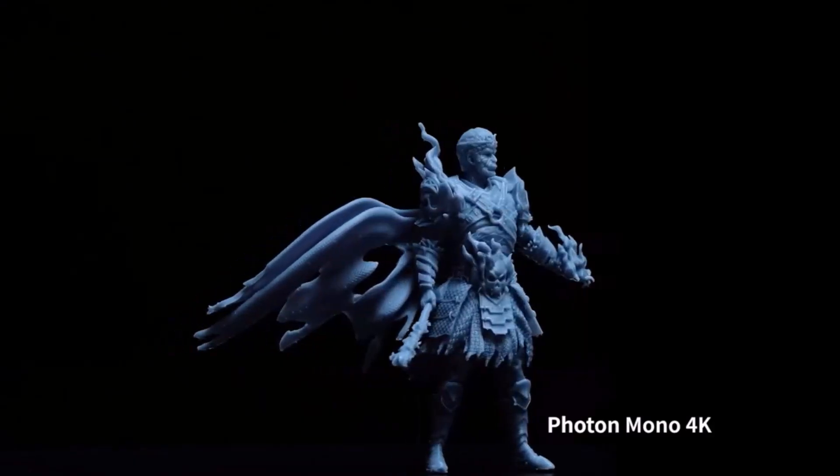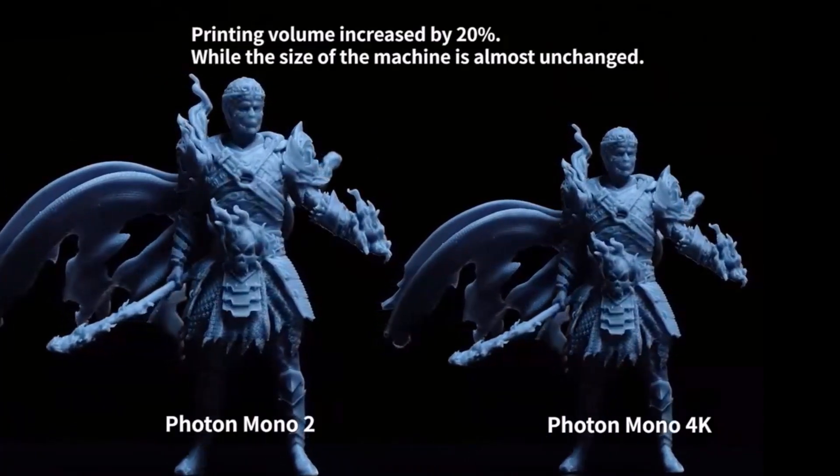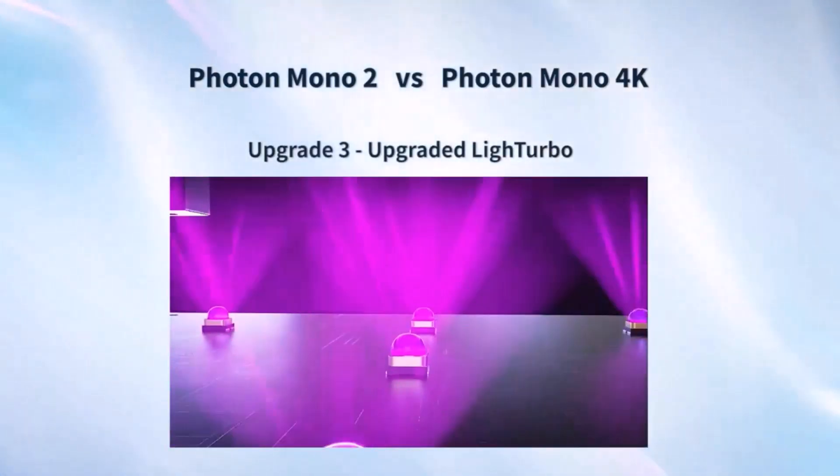This printer delivers very detailed 4K print quality, is great for miniatures and small models, and comes with its own custom slicer, the Photon Workshop V3.